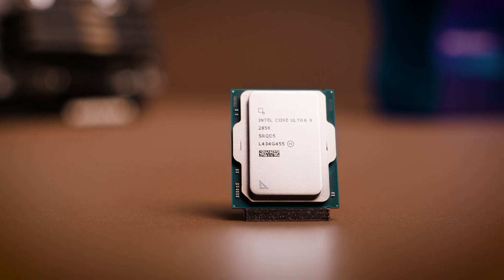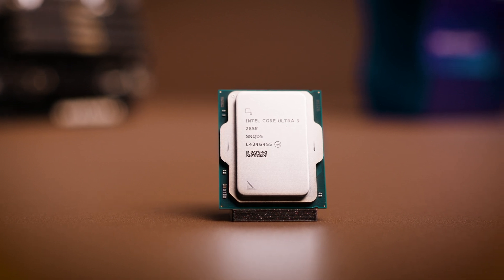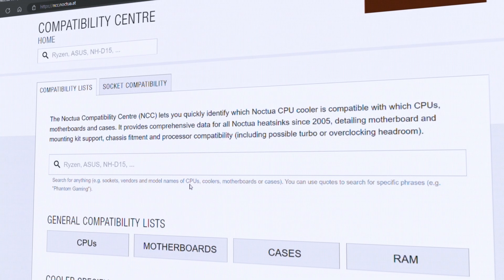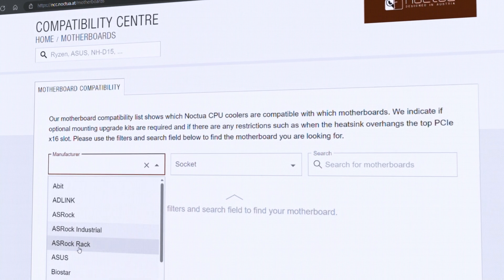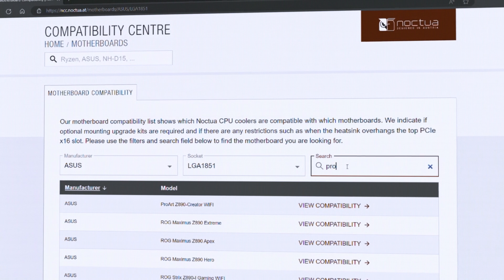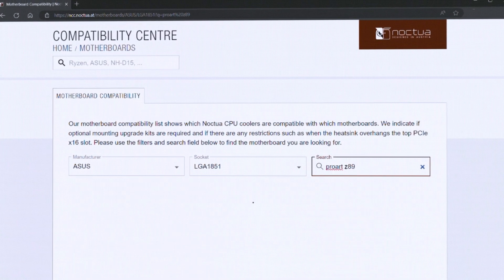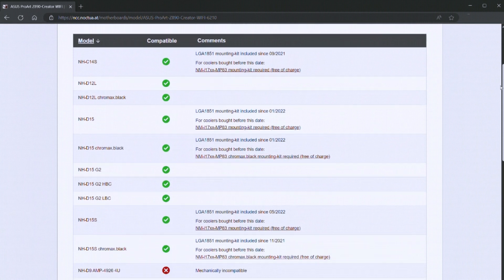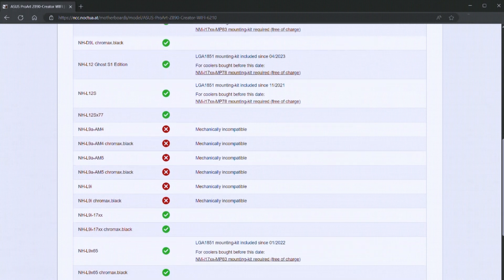With new Intel processors like the Core Ultra 9 285K, Core Ultra 7 265K, and Core Ultra 5 245K, the question arises: which Noctua cooler is best for your CPU? To find the right answer, we recommend visiting the NCC CPU and motherboard compatibility list, or simply following the links in the video description. There you can check which Noctua cooler is suited for your LGA1851 processor, see the predicted Turbo Boost headroom, or find out if there are any clearance issues with your chosen motherboard.